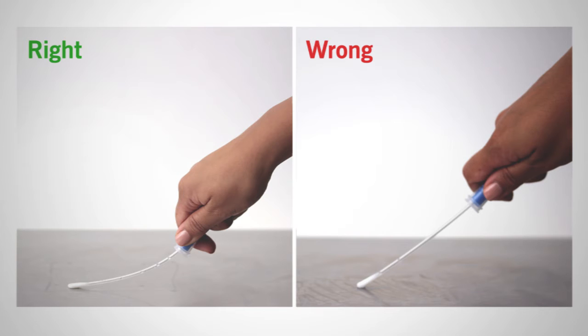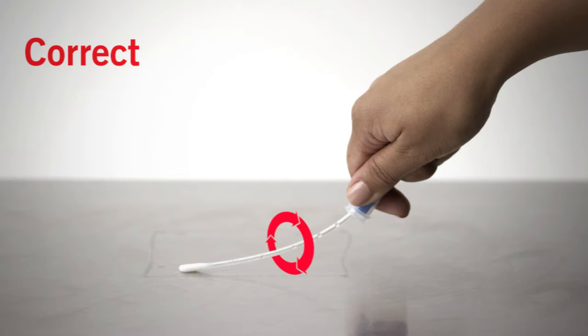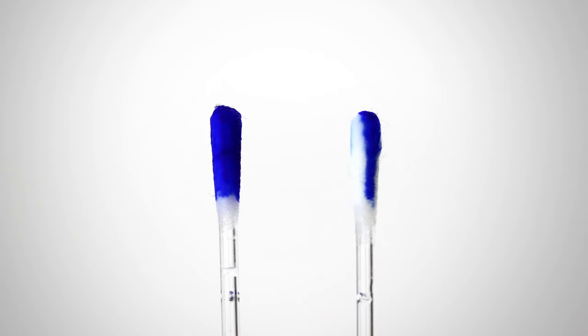Apply sufficient pressure to create flex in the swab shaft. This maximizes sample collection to improve the accuracy of test results. Be sure not to touch the swab shaft when collecting sample, as touching the swab shaft contaminates the test and will produce inaccurate results. Rotate the swab tip while collecting sample to ensure the entire swab tip picks up sample, resulting in more accurate results.